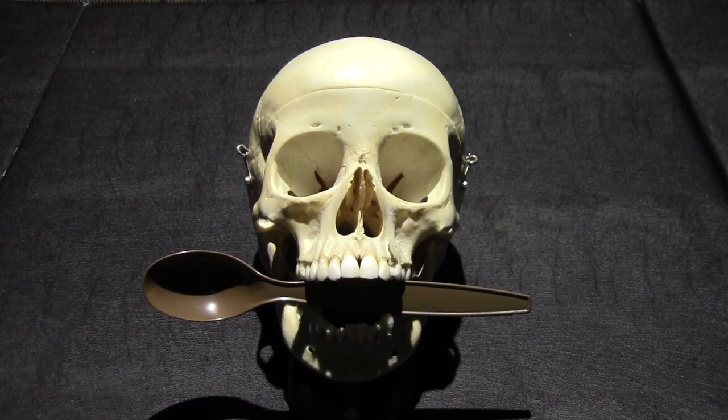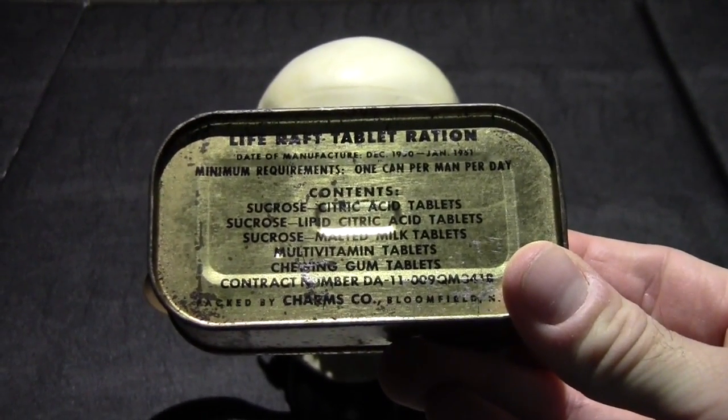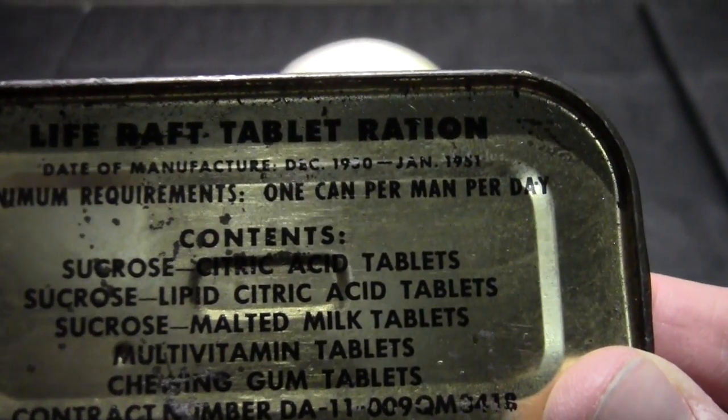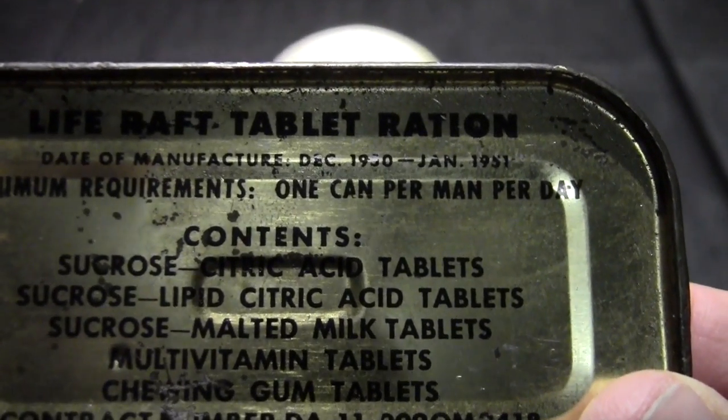Hi, this is Gusto. I have a good one tonight. Today I got something in the mail a little bit earlier than expected, so I'm going to go ahead and break into this. What I'm going to do tonight is this guy. This is a LifeRaf tablet ration. It's a bailout ration. And on the can you can see the date of production: December 1950 to January 1951.